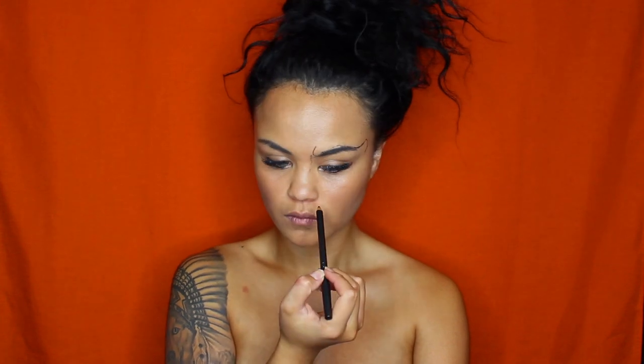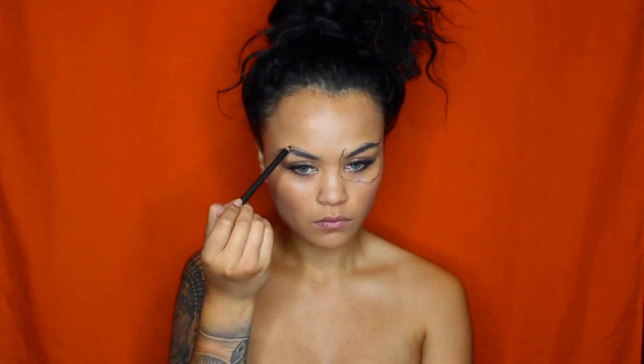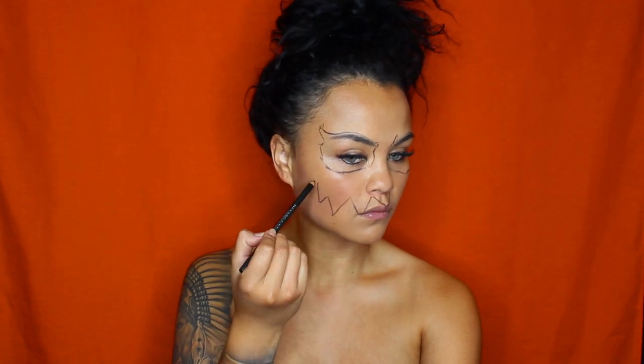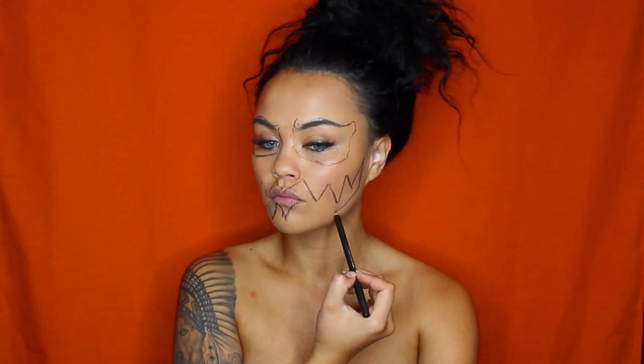First and foremost, I'm going to grab a cheap black eyeliner and start outlining the design on my face. The reason I use eyeliner is because it doesn't stain my skin, it's easy to conceal with paint, and it's easy to remove at the end. I googled some images of pumpkin carvings and used those as references to design my face. I find these really cool because I've never carved a pumpkin before, but now I get to say I've painted a pumpkin on my face — so that's something new.